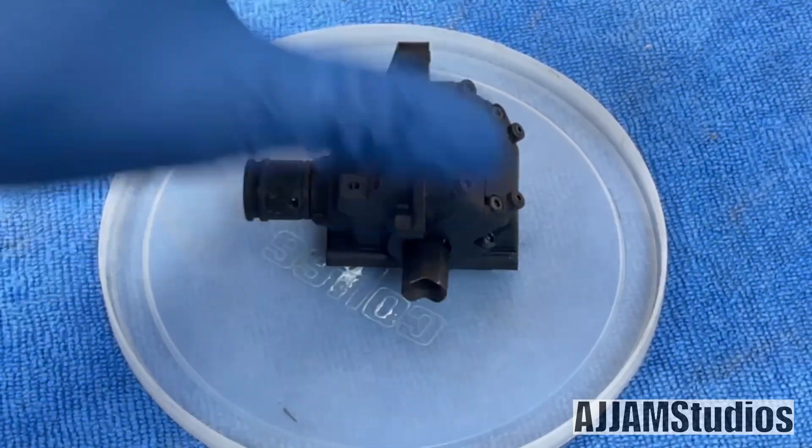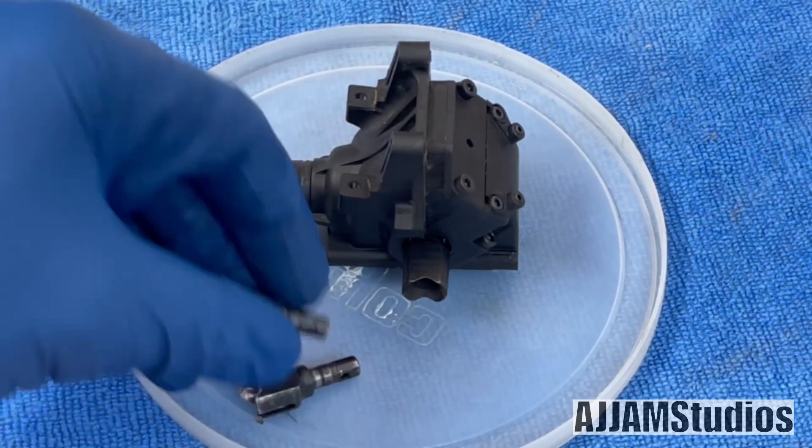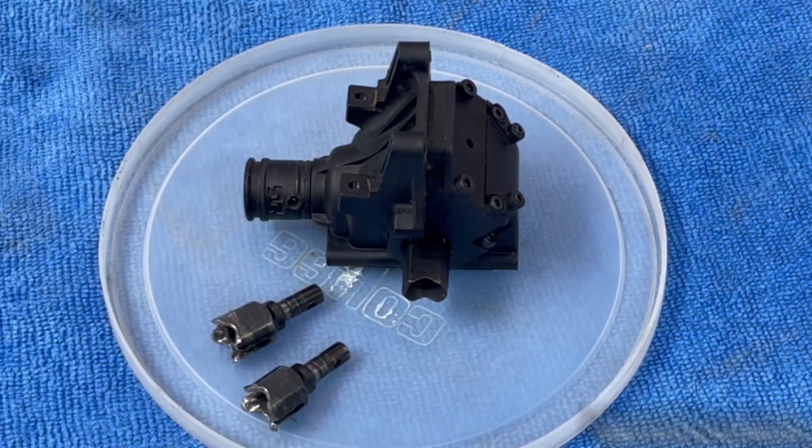There you have it — back together, greased up and ready to go. Everything looks good, new outdrives. Don't forget that cross pattern — that's how you want to work those; it keeps you from getting gaps. There are your bad parts, and there you go.